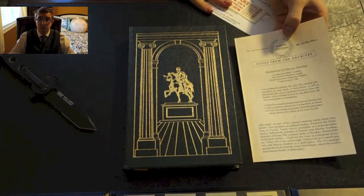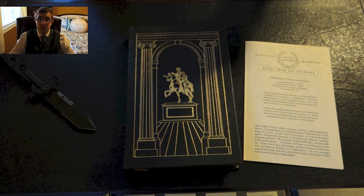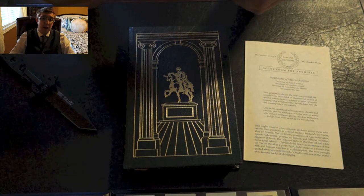Now let me just see what paperwork this is — yes, just the invoice and the literal advertisement that they sell and buy books.